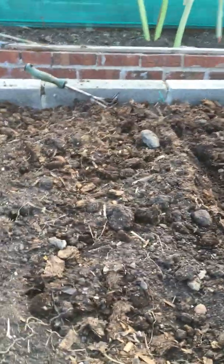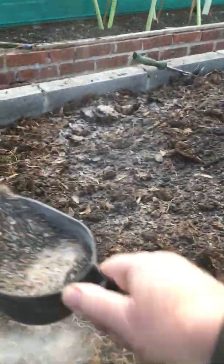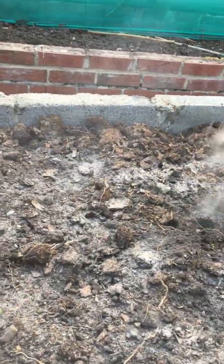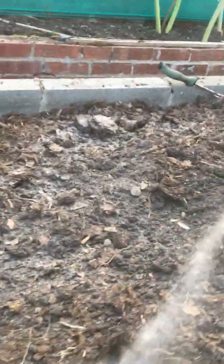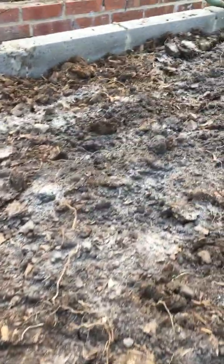This is where the fertilizer will go up to, so we'll just spread it now. It's not on thick but there is a coating which is approximately six ounces to the square yard. I'm more than happy with that — we'll just give that a small rake in now.